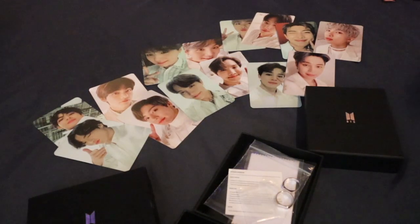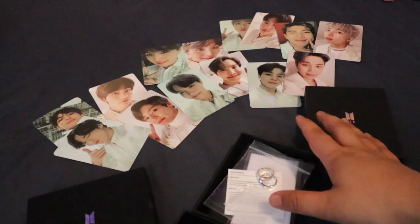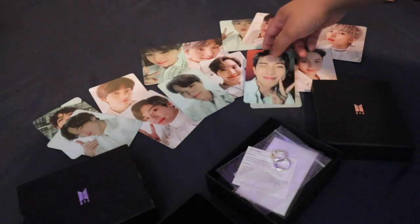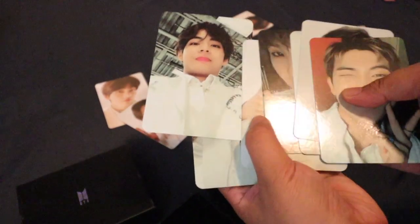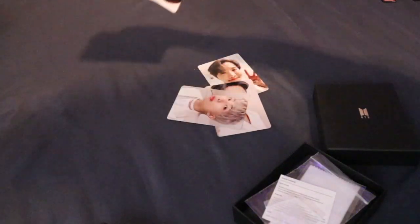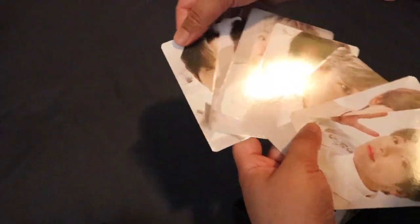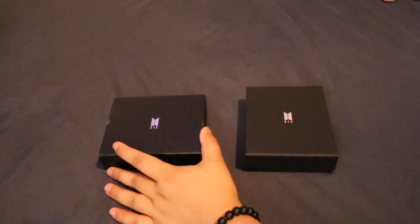Again guys, katuan ko lang to — just one of them with two. Kaya yan. And gusto ko na rin kasing ilalagay itong ring na to sa aking kwintas. So again, this is the official one and this is the unofficial. Ito yung mga unofficial photocards, and ito yung mga official photocards. Yun yung pinagkaiba ng unofficial sa official.